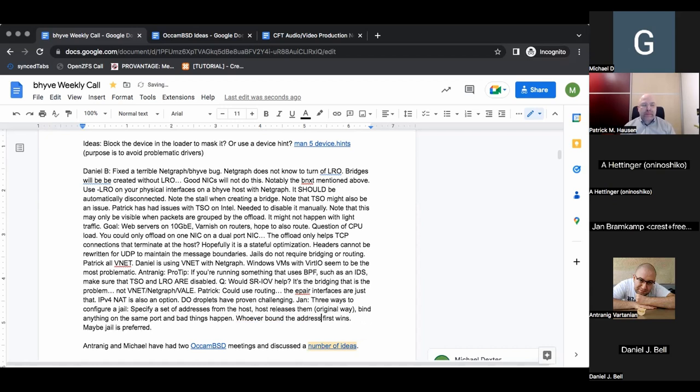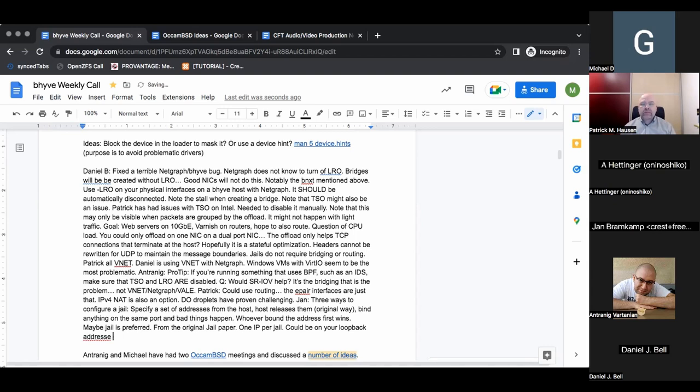The original way was written in the original jail paper — one IPv4 address per jail. You could put that on your loopback address and use some firewall NAT to do port forwarding. Or if you had a better network available, you could put alias addresses on the host and avoid all the overhead with port forwarding, routing, or bridging — but that only works if your network supports you that way.